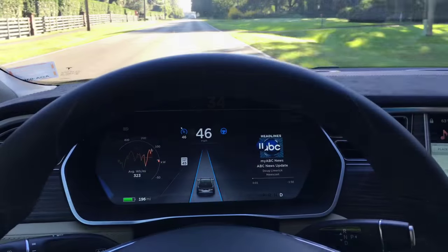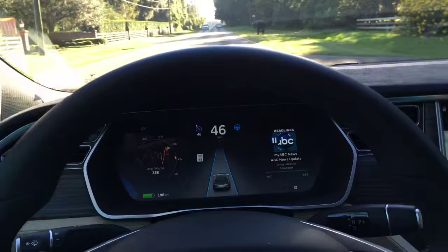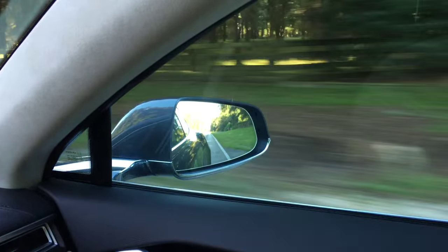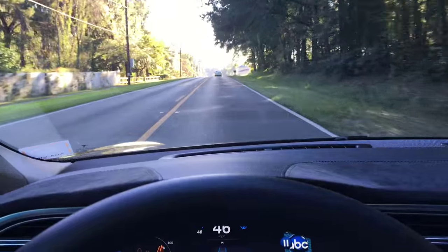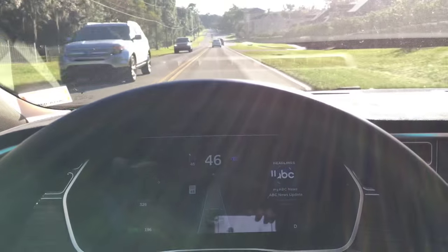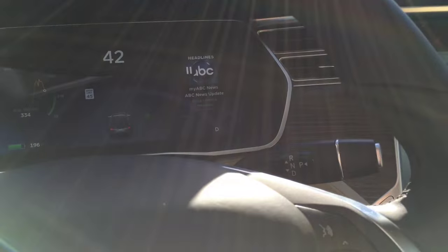Let's try parallel park. This is so cool — it's really something. On this rural road, just tracking the speed limit and staying in the lane, good distance from the curb. Coming up over a slight hill here. I'm going to try a parallel parking up ahead.